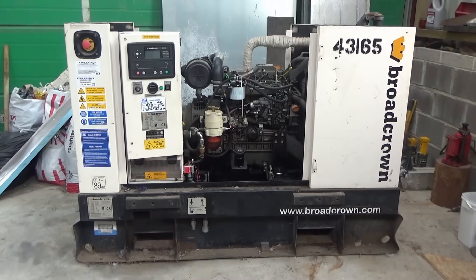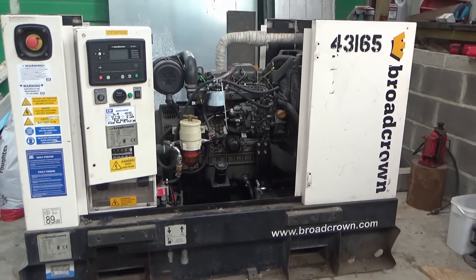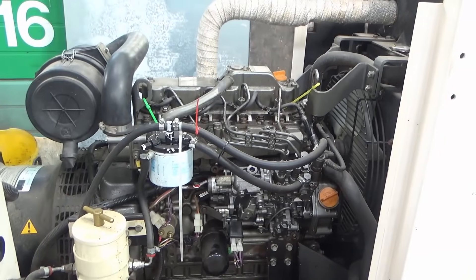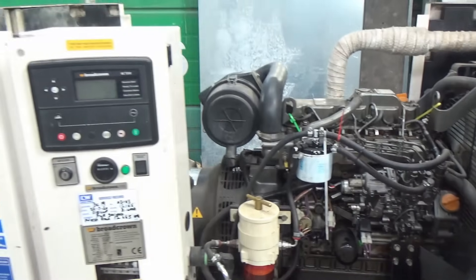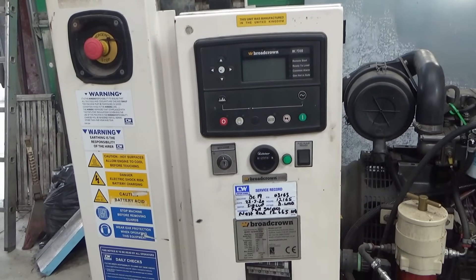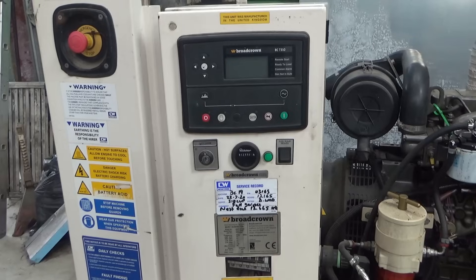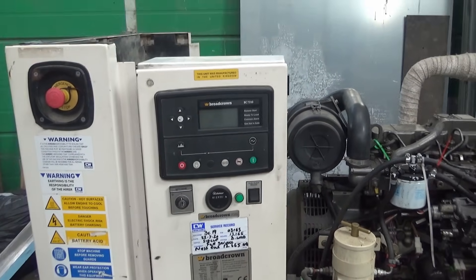Today we've come to a friend's farm to have a look at a rather large generator. We bought this from an auction and there was a problem with the engine. He's got the engine running and it seems to run fine, however after about 10 seconds it comes up with some kind of error on the control panel. We'll power it up, see what the error is, and then try to figure out how to repair it.